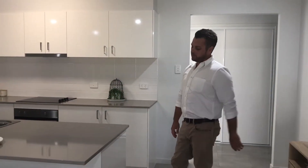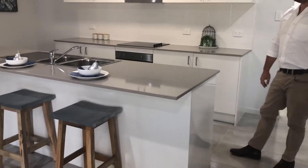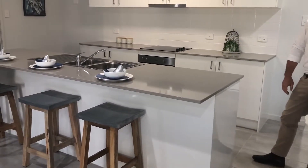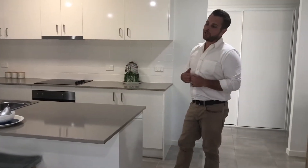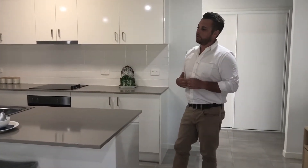The bench tops — this is a 10mm Caesarstone top. Obviously you can get laminate, but the way Caesarstone is these days, it's pretty cheap. We'd always suggest to go Caesarstone; it helps for resale as well.